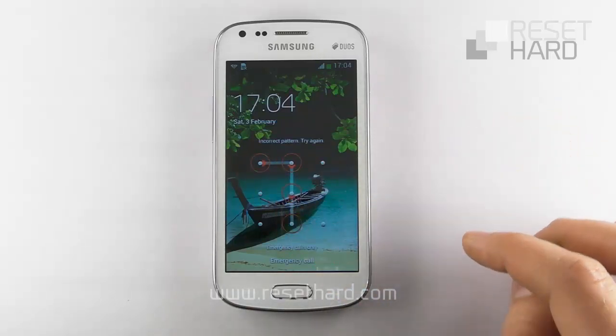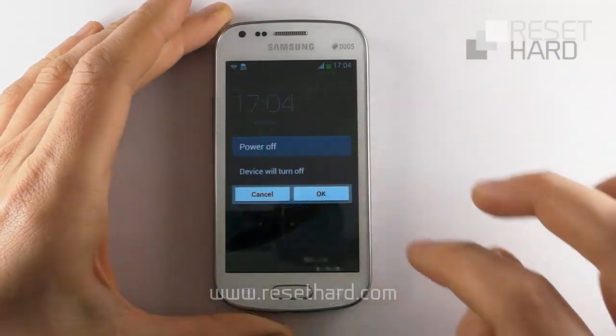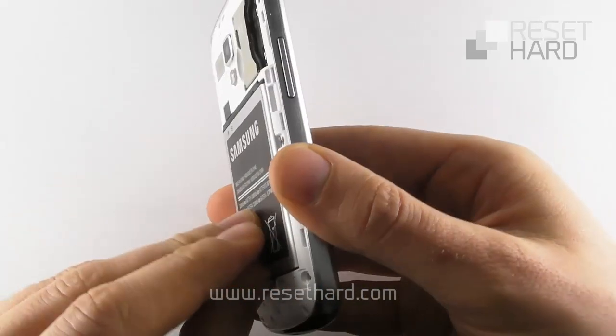Begin by turning off your phone. Remove the battery and put it back.